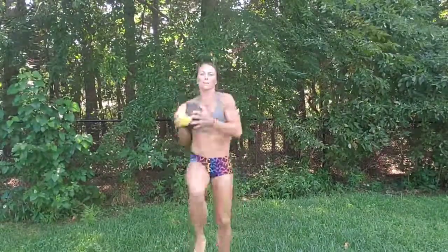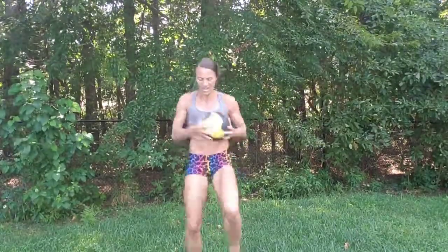All right, we're changing this to high knees. Up, up, up — get that ball up. Bring that ball from side to side, from hip to hip. So now my core is engaged. Almost there.